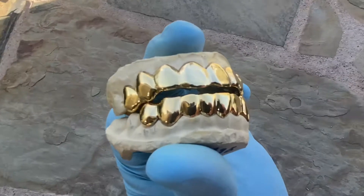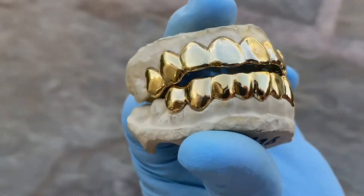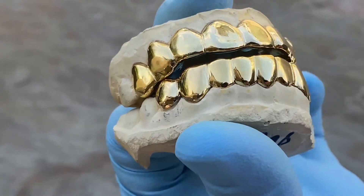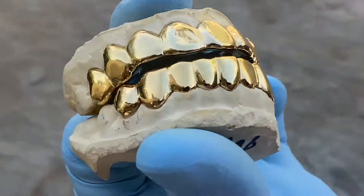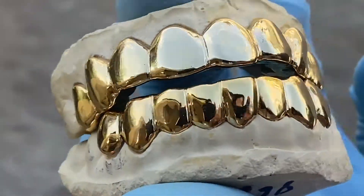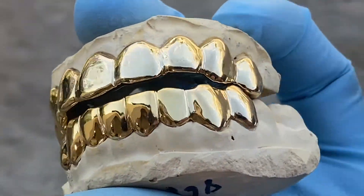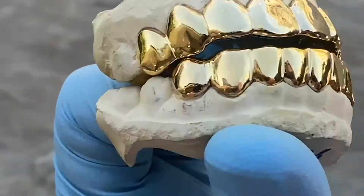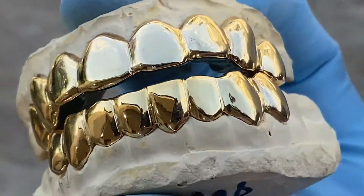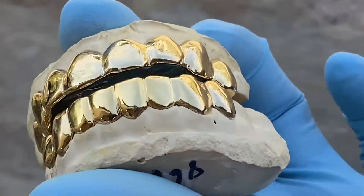Check this one out — this is a custom fitted teeth grill set we just had done for a customer. You're looking at 925 sterling silver with a gold plating. It's an eight top, eight bottom teeth set and it's handmade for a perfect fit.